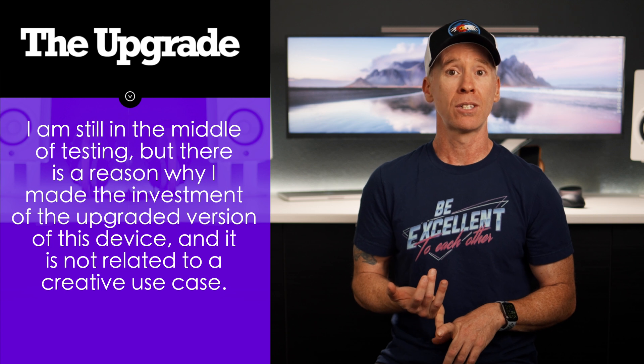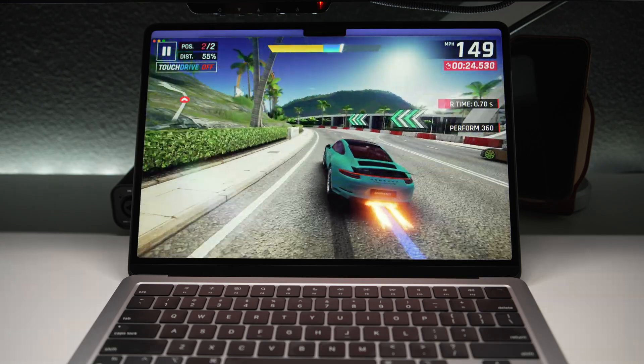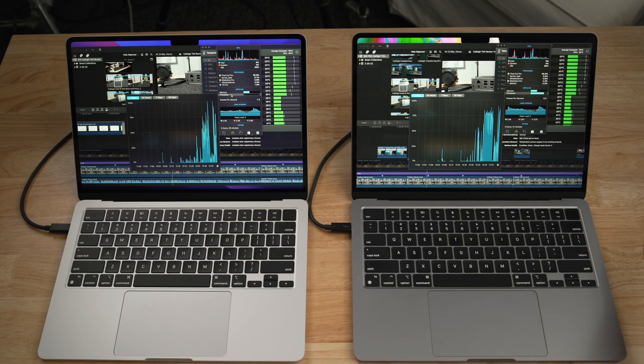Wrapping this up into a buying recommendation: the base model is enough. I'll do a separate video on why I also have an upgraded version in a corporate environment. I mentioned earlier that the M2 is a placeholder device, and under different circumstances the roadmap would have been different. That said, if you want the new design, the slightly better and bigger display, MagSafe to free up two dedicated Thunderbolt ports, higher memory bandwidth, or the option for two extra GPU cores — which I think would benefit those using more GPU-intensive programs — those are real reasons to upgrade. I'll table the 24GB unified memory discussion for another video.